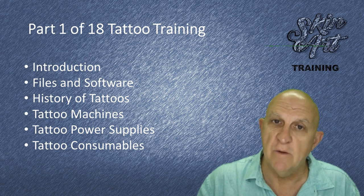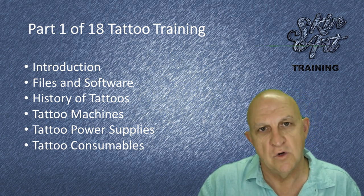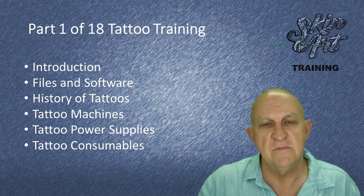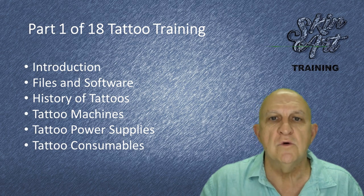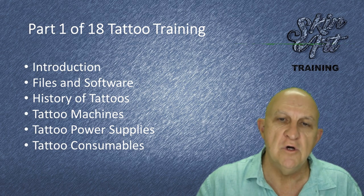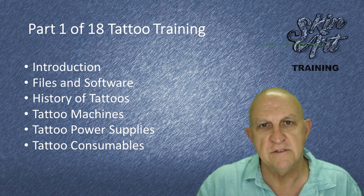We're going to run through some of the equipment — we're just going to have an overview of coil machines, rotary machines, and pen machines. We're also going to have a look at various power supplies, from early power supplies through to battery-powered pens.